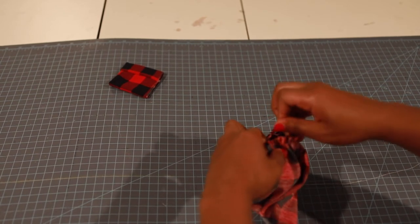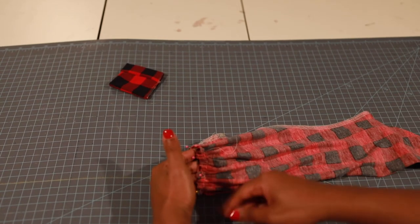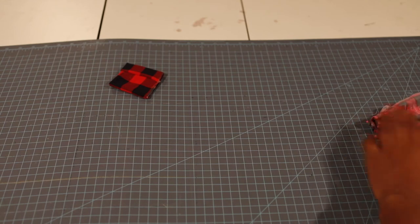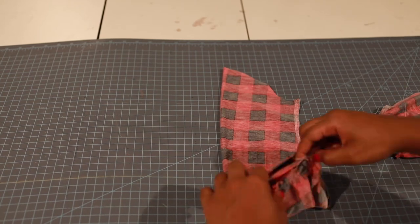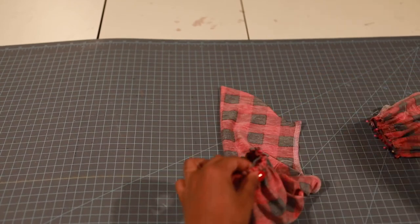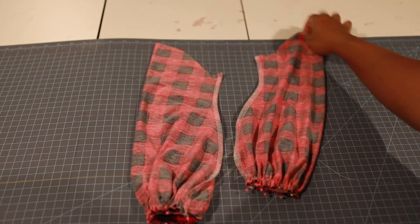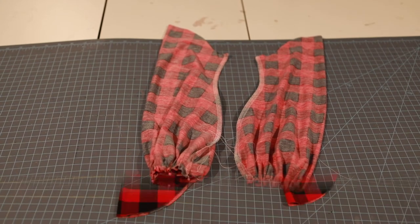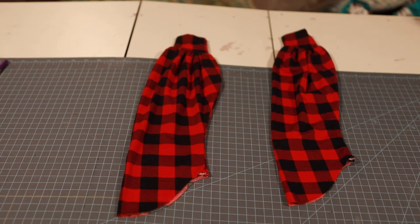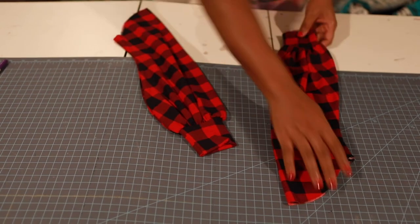Let's do our other sleeve and we're going to sew a 3/8-inch seam allowance to attach. Take it to the sewing machine, sew a 3/8-inch seam allowance to attach our cuff pieces, and I'll show you what it looks like when I get back. I've got my bell sleeves and cuffs attached to my sleeves here.